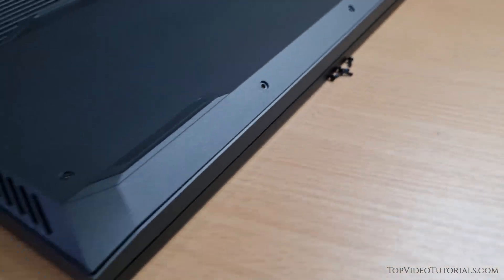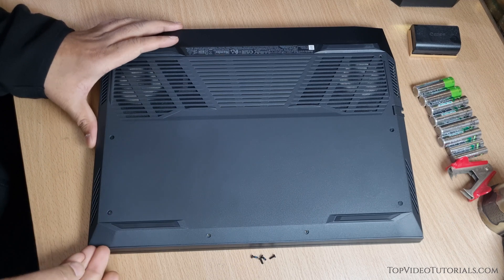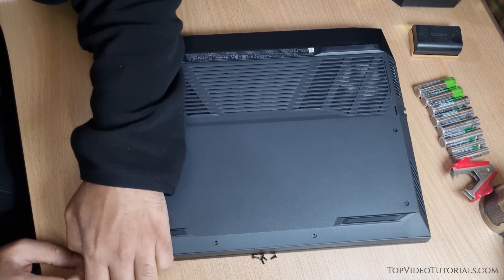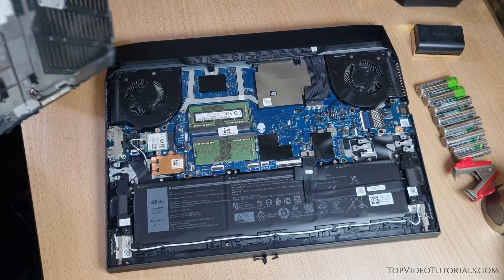After removing the screws, carefully pry open the back panel. Once you have removed the panel, you will see the internal components of your laptop.